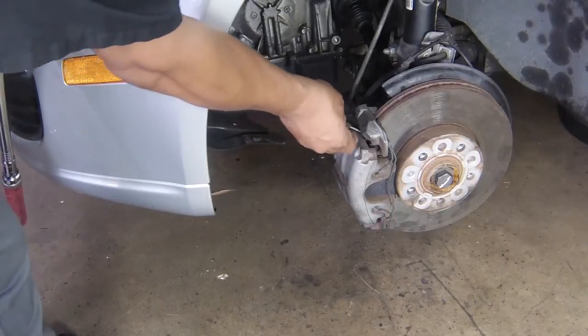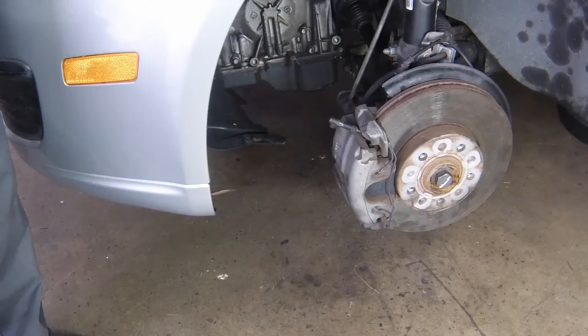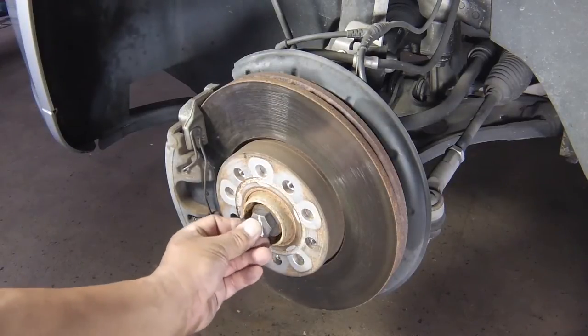Unscrew and remove the hub bolt the rest of the way using a suitable object such as a punch placed in a brake disc cooling vane to prevent the disc from rotating when loosening the hub bolt. Discard the bolt and obtain a new one for refitting.